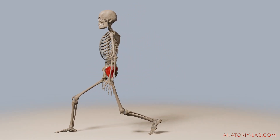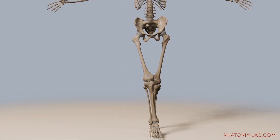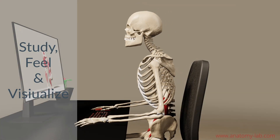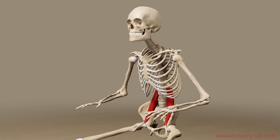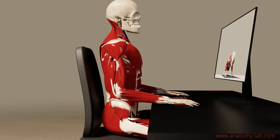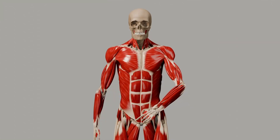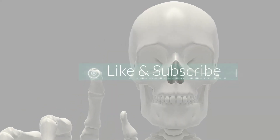I hope you liked this exploration of hip adduction. Remember, the key to mastering anatomy is not just memorizing facts, but also feeling and visualizing how our body moves. If you found this video helpful, please like it, share it, and subscribe for more in-depth anatomy lessons. Feel free to leave your thoughts down in the comments below. See you in the next video, where we will talk about internal hip rotation. Have a good one.